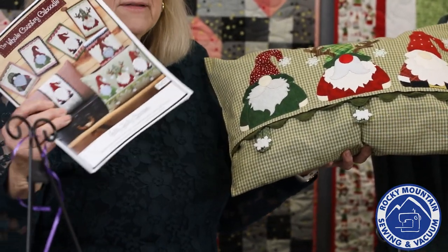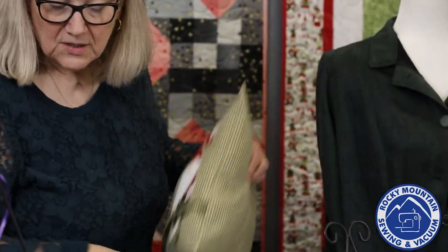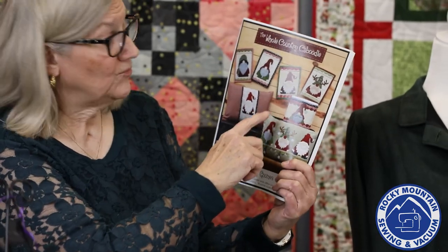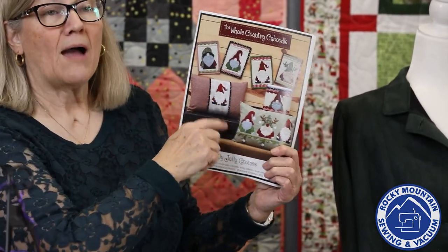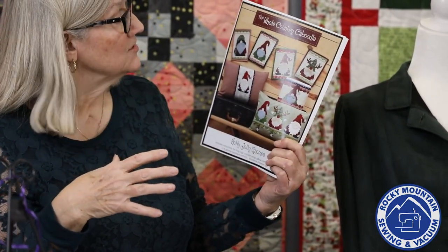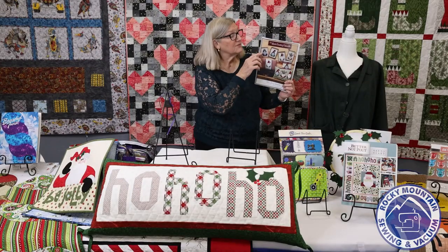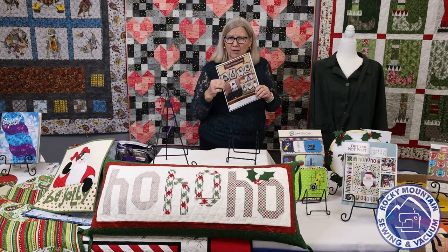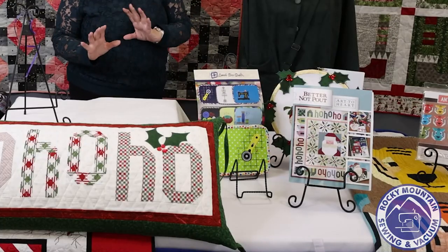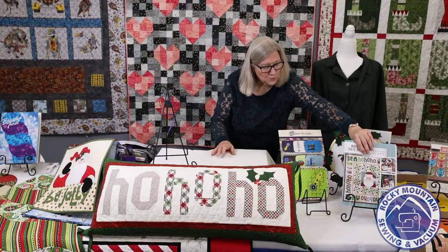I also cut out some acrylic snowflake buttons that you can sew on with your sewing machine, and those are available for sale as well. Not only is the pillow in this booklet, but there's also mug rugs, a canister wrap, and a pillow wrap if you don't want to make a whole pillow — just a little sleeve to go on the outside. There's a lot of options, and they're just cute as a button.